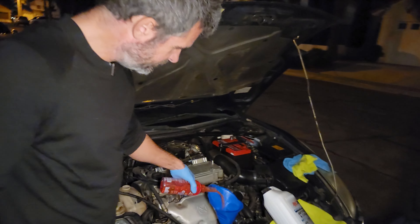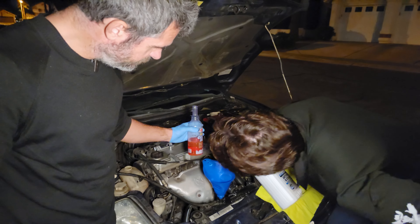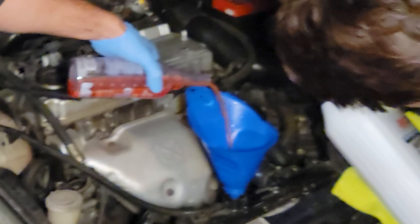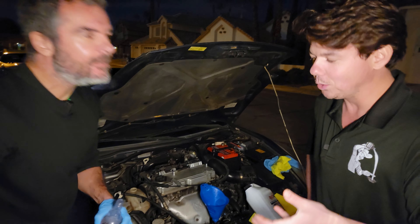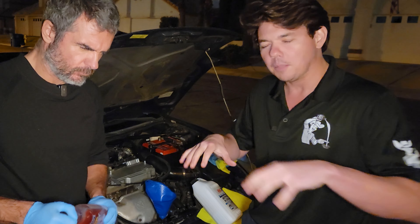That's a 16-ounce bottle, so we're putting in about 10 ounces. If you live somewhere extremely cold, it's going to allow your vehicle to warm up 50% faster because it allows the water molecules to get closer. That contact patch allows it to heat-soak into the fluid, and it also has another tier in the middle that allows the block to heat up more evenly.